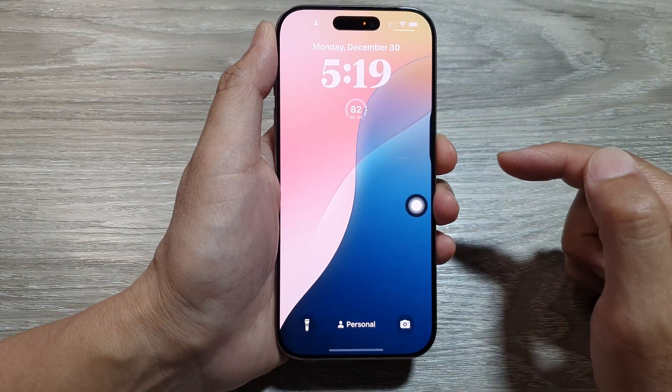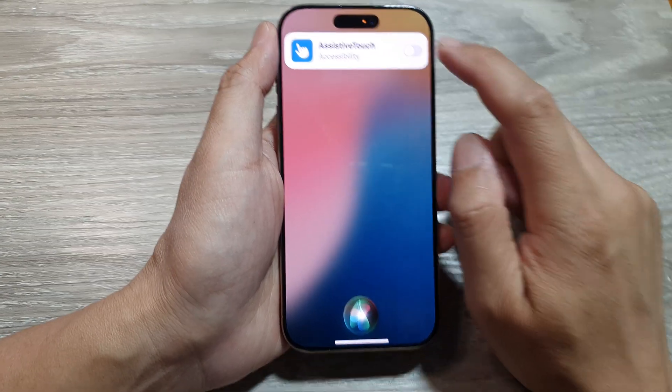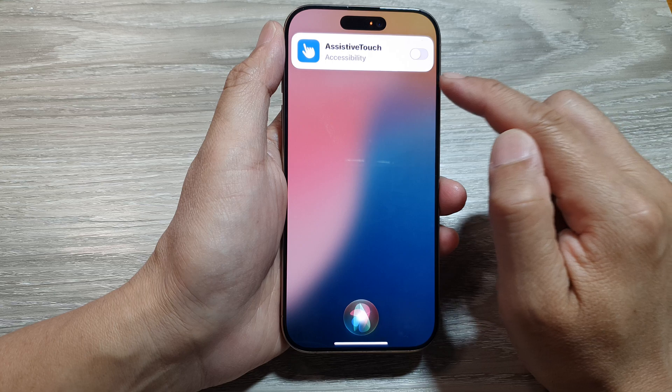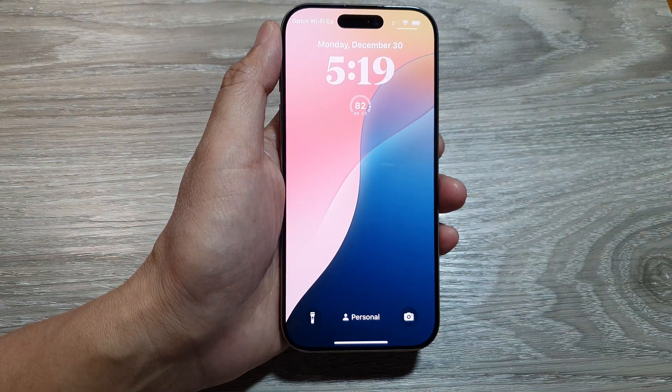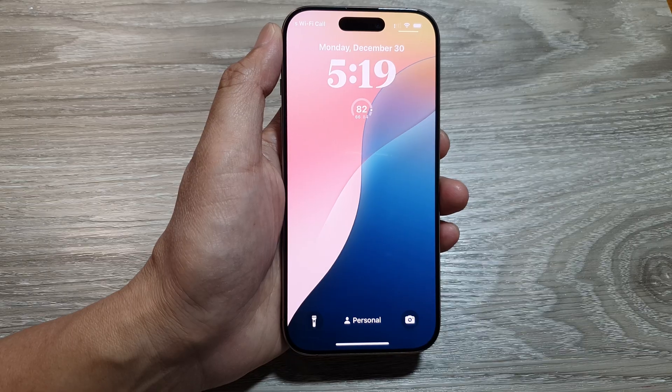And you can ask Siri to turn off Assistive Touch again. That's it — thank you for watching this video, please like and subscribe to my channel for more videos.